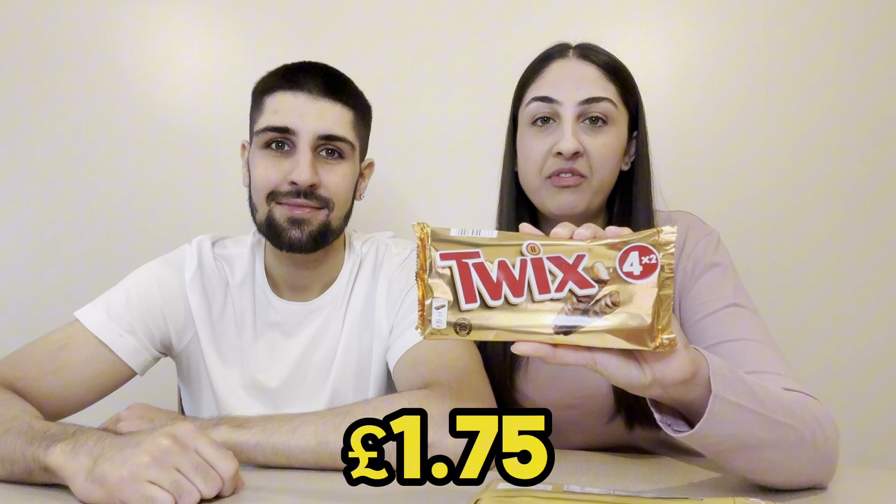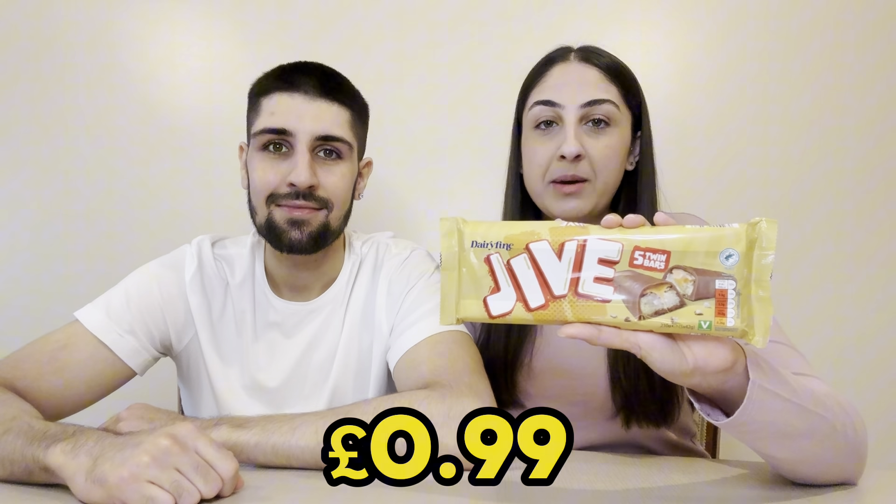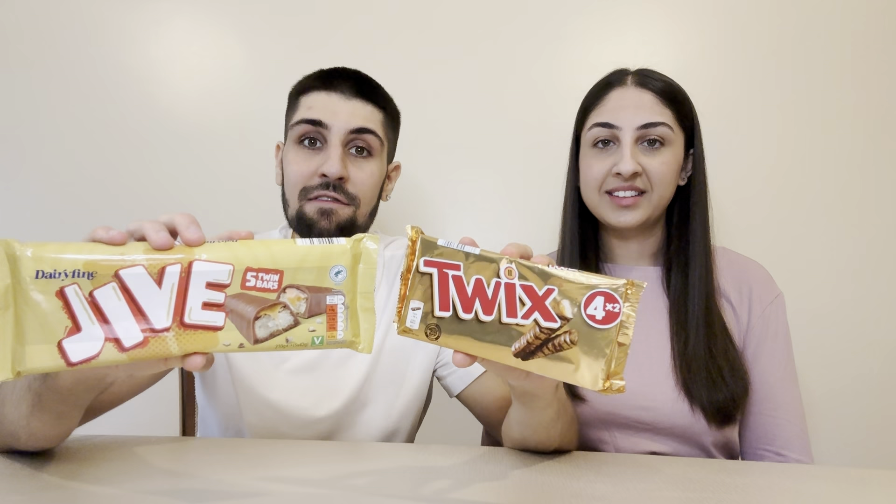Welcome back to our channel. In today's video we're doing Cheap vs Steep episode 2: Aldi's Jive Bar versus the real Twix. These Twix are from Tesco's, £1.75 a pack, and these Jive Bars are from Aldi, 99p a pack. In the Jive pack you're getting five twin bars, whereas in the Twix you're getting four twin bars.